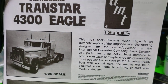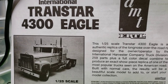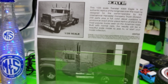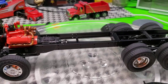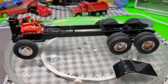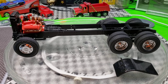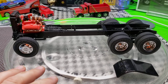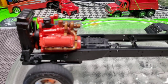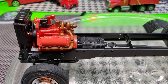We're going to do an update on our TransStar 4300 Eagle AMT Ertl kit. So here's what we've got going on — sorry about my squeaky chair. We've got basically the chassis built up, we've got the engine in there.